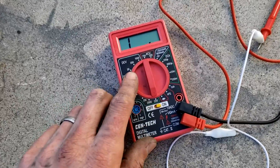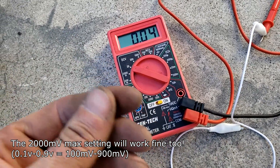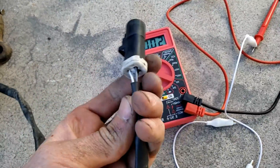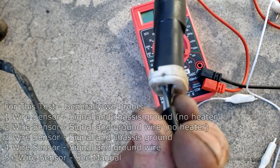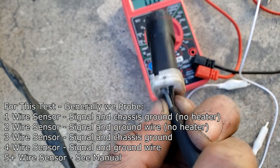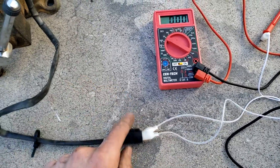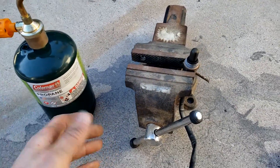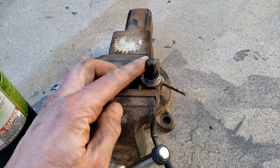The second test is for voltage — we're measuring DC volts, so set the multimeter to 20 volts since the O2 sensor produces between 0.1 and 0.9 volts. Since we tested the heater element on the two white wires, it will be the other two wires — the signal wire and ground wire, which on this sensor are gray and black. Once probed, we need to get the sensor tip to around 600 degrees Fahrenheit using propane, butane, or a gas cooker.